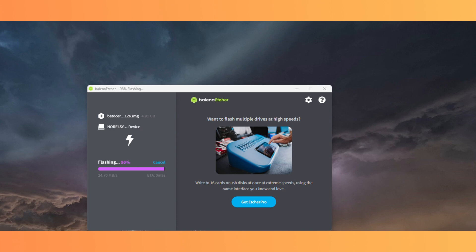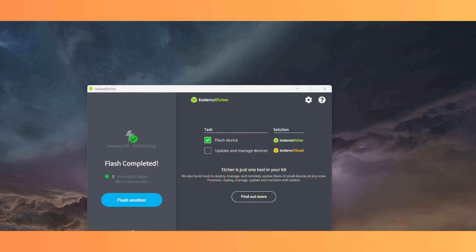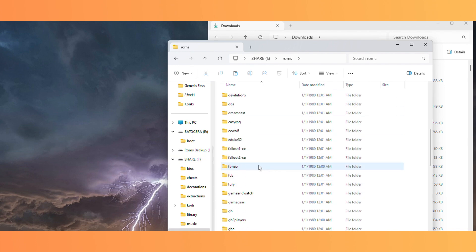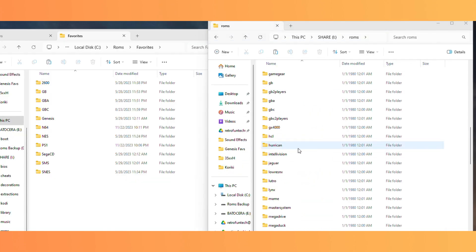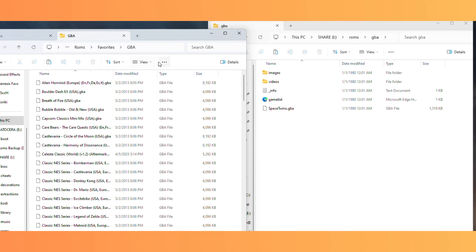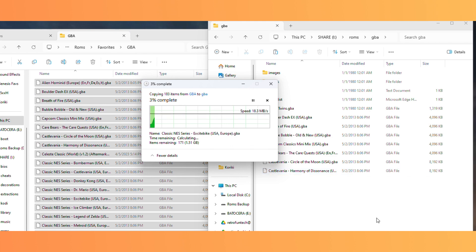Once the firmware has been flashed to the SD card, Balena Etcher will say complete and you will likely be greeted with a slew of pop-up windows and might even be asked to format the card again. Don't do any of that. Simply close all the windows except the one that reads 'share.' Here is where, if you decide to use the same card for the firmware and game files, you will load your game files and BIOS files. I can't share where to get the ROM files or BIOS files, but you already have access to them — you can copy them over from the original card that came with the device.